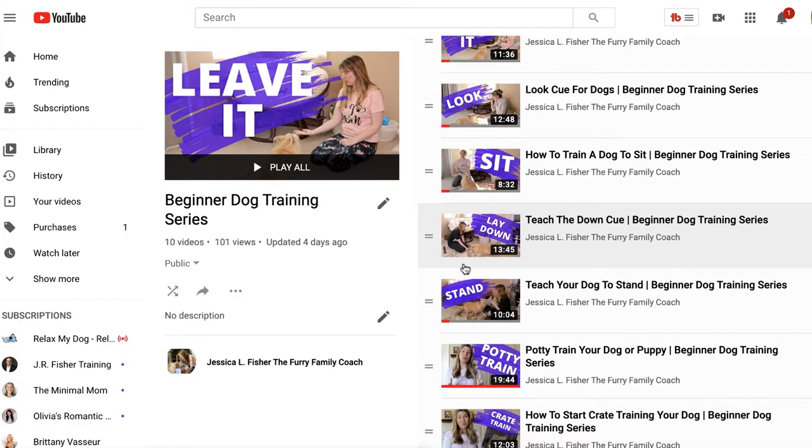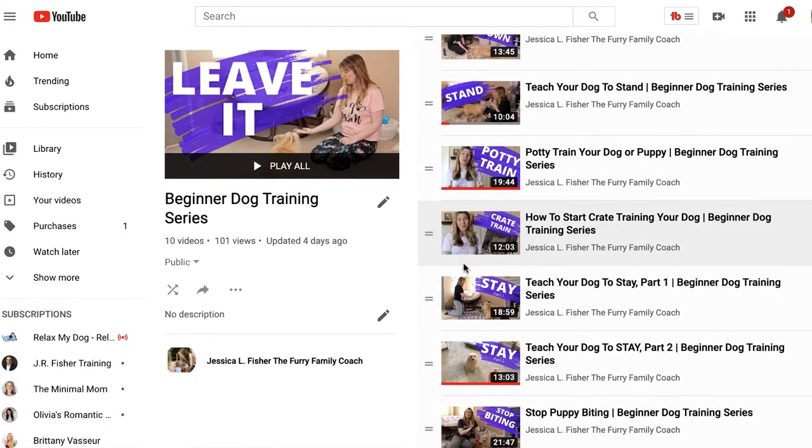If you are brand new to the beginner dog training series, there is a link in the description. I highly recommend you start from the very beginning of the playlist and work your way through, because there is a reason that I put these videos in order — everything is working up to something else. So make sure you do check out the link to the playlist in the description and start from the beginning.